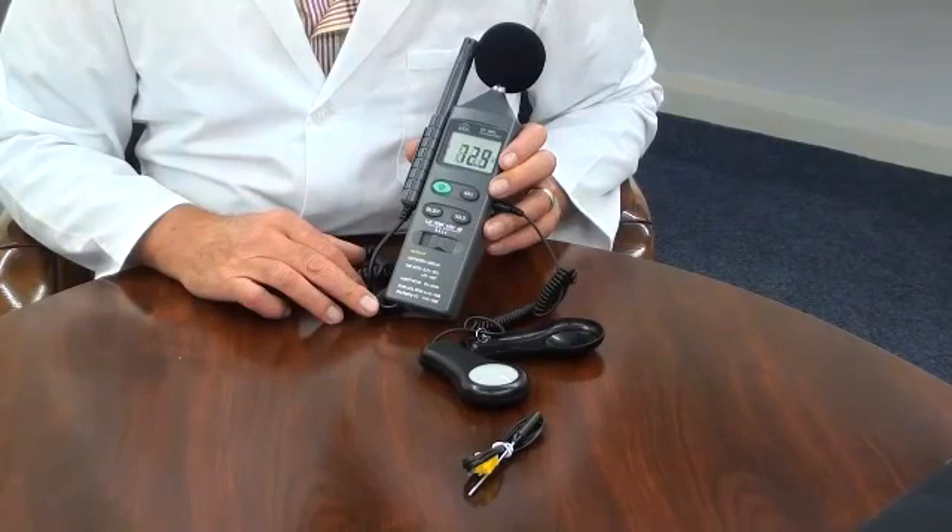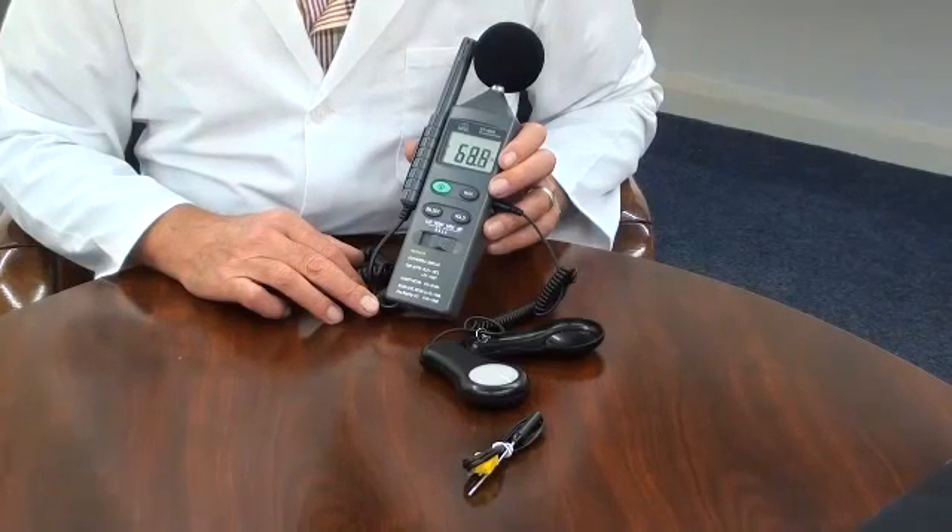The sound range is 35 to 130 decibels. The light range is 0 to 20,000 lux. The humidity range is 25% to 95% RH. And the temperature range is minus 20 to 750 degrees C.